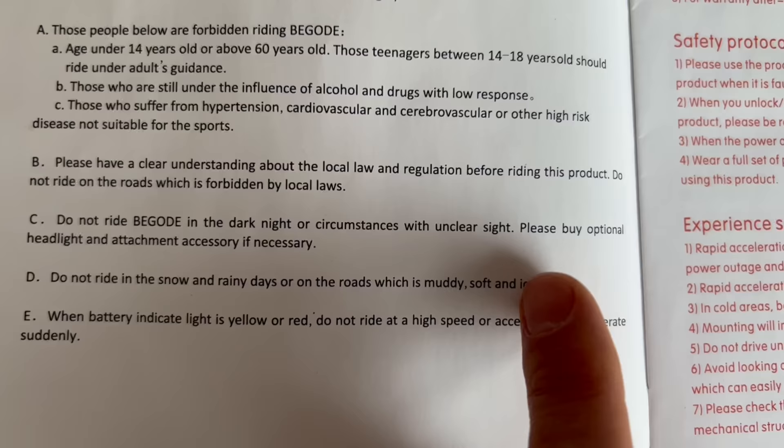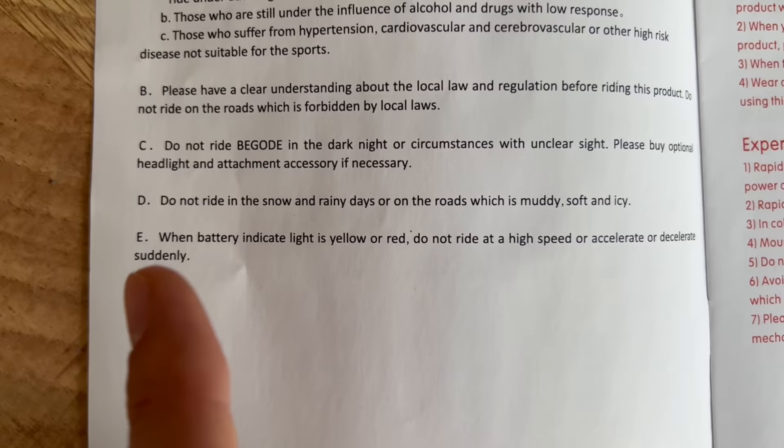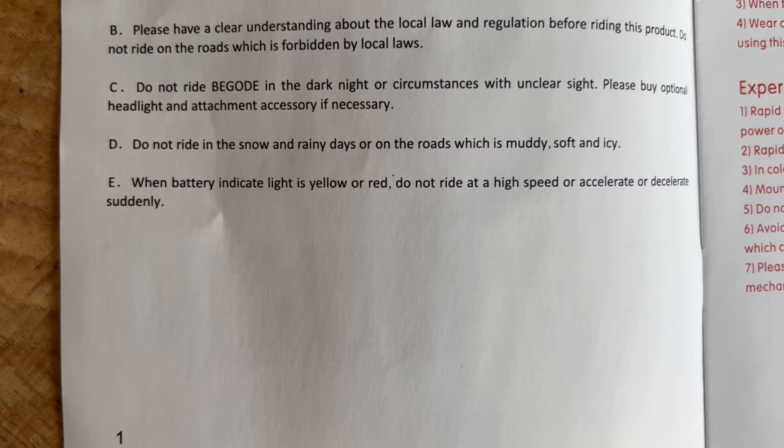The manual says don't ride in dark at night, and they suggest getting an additional headlight, so they know their lights aren't that powerful. Also do not ride in snow or rainy days — and there's no IP rating on this wheel. We'll check how water resistant it is later in the teardown.